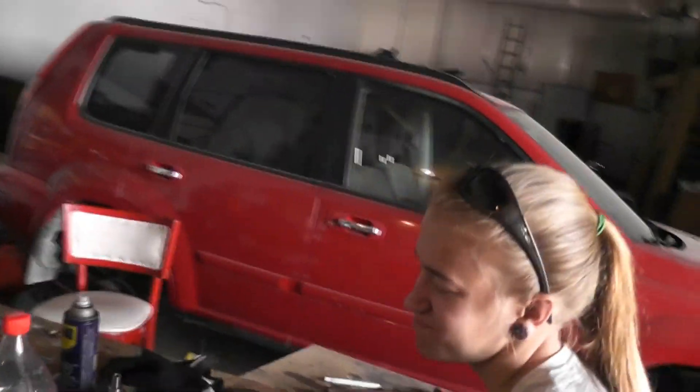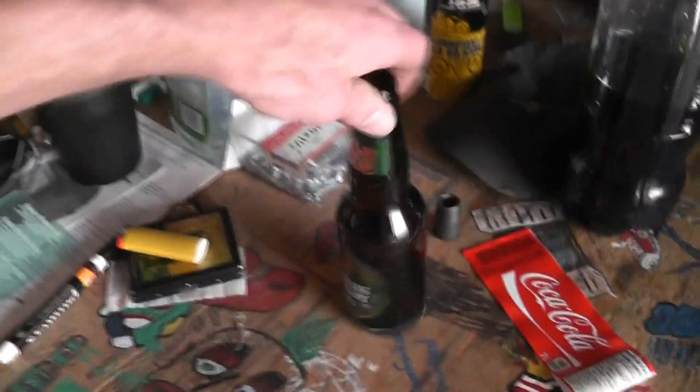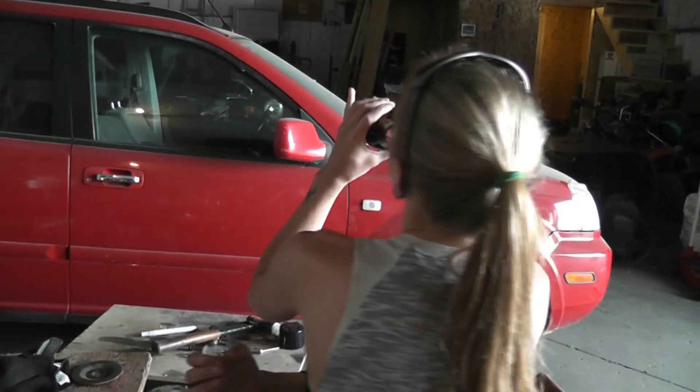Alrighty guys, we are done for the day. I've already started drinking so the rest of the day is gone. Kids, don't drink and drive. Do you guys see gray hair? You're all talking about my receding hairline — you see the cause? That's the cause right there — gray hair, receding hairline, right there.